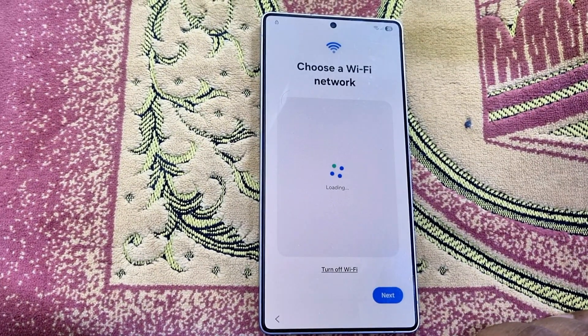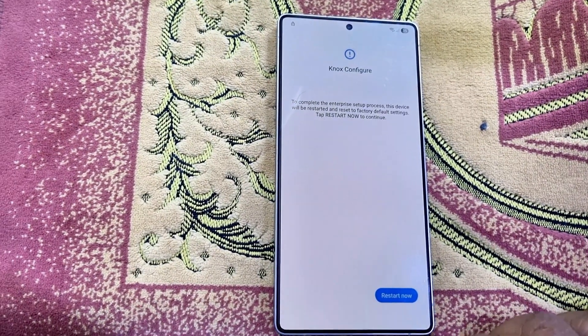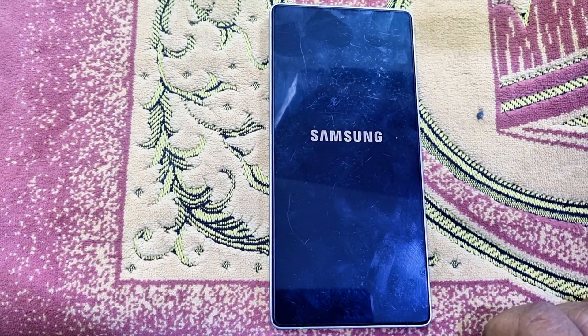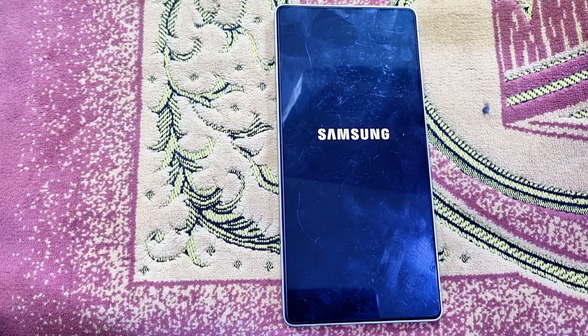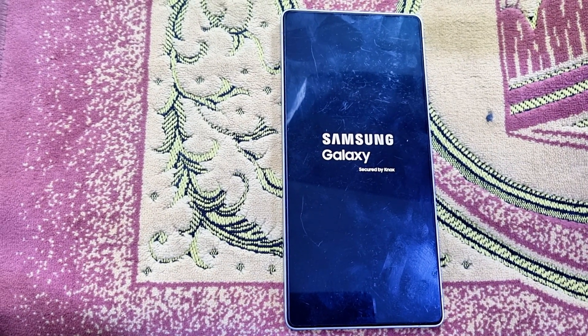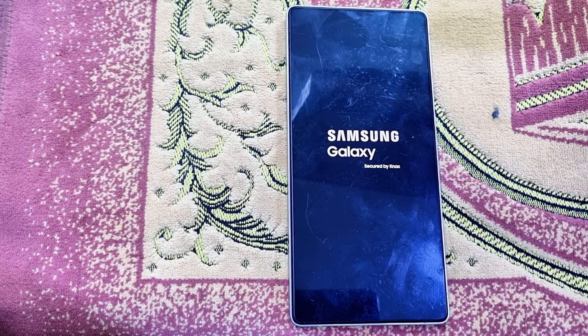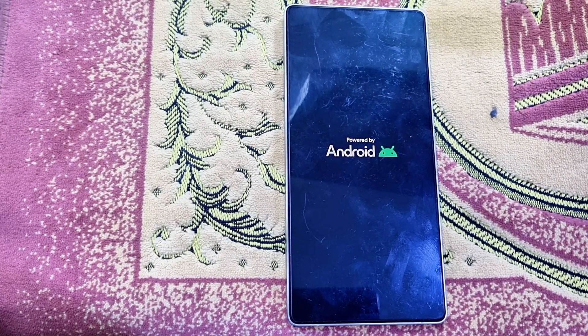When you see your submitted IMEI is successfully bypassed on our website, simply go through the setup. The phone will reboot two, three, or four times to bypass the Knox security as well — that is why it takes four to five minutes. You just click Next, Next, Next, Restart, then Next, Next, Next, Restart. It is very simple.